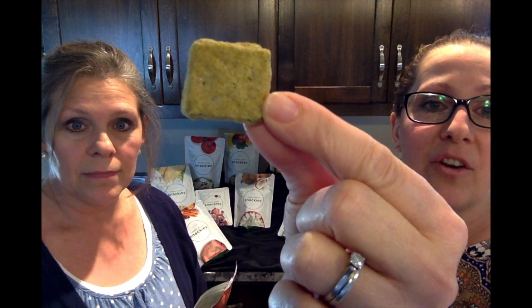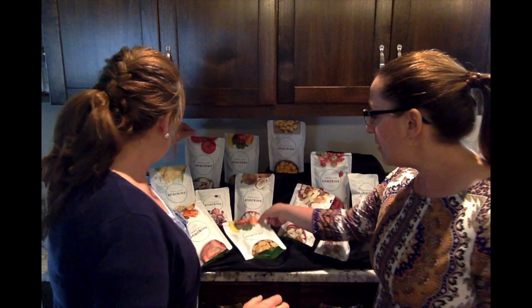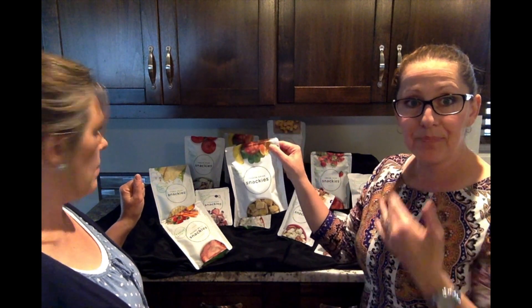This is what they look like — they're a little fruit and veggie chip and they're delicious. With children that don't want to eat spinach or beets, they'll eat these up because they're absolutely delicious. This one has banana, spinach, apples, and oranges in it, and it's yummy.